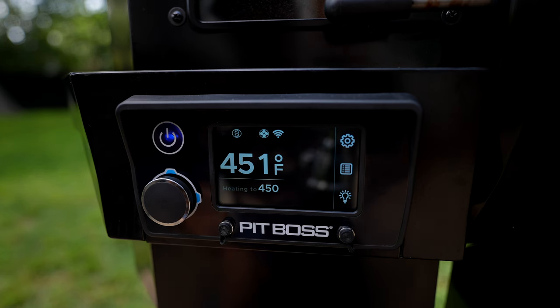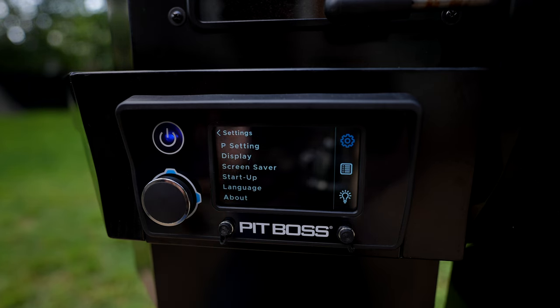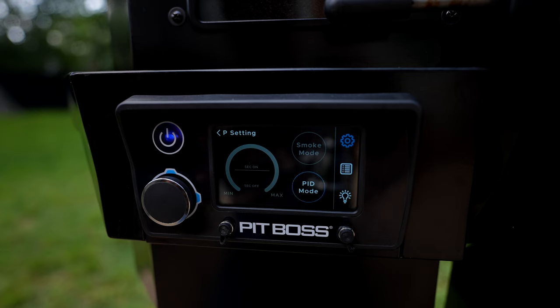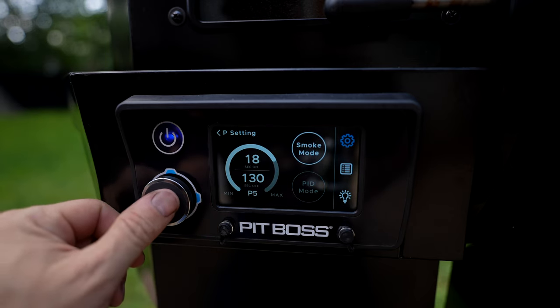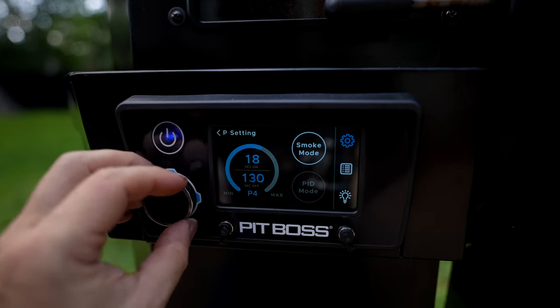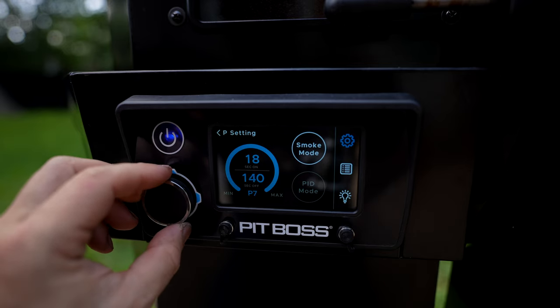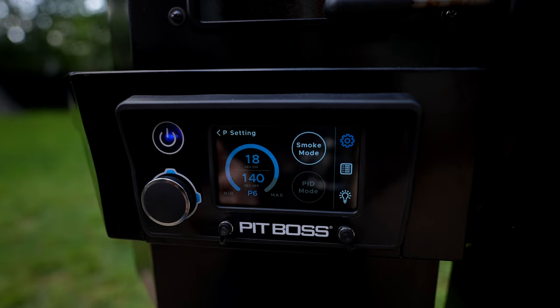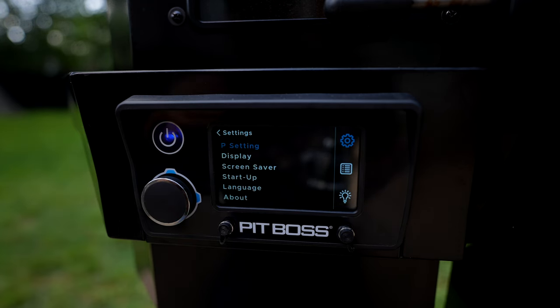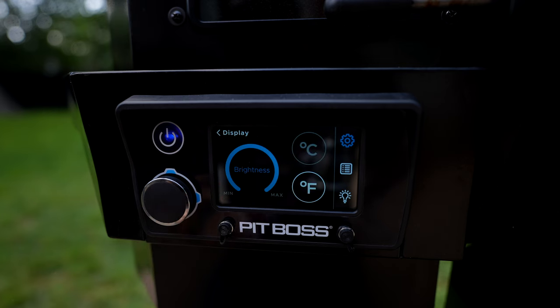Now we have some time to check out the menu system. I'll hit settings and look at the P-setting. Right now it's in PID mode, which gives you a really consistent temperature. But if you want more smoke, go to smoke mode — you can change it from P0 all the way to P7, which dictates how much smoke you'll get. I'm going to go P6. P6 and P7 are the most extreme for smoke production, so now we're in smoke mode and it's going to produce a lot more smoke.